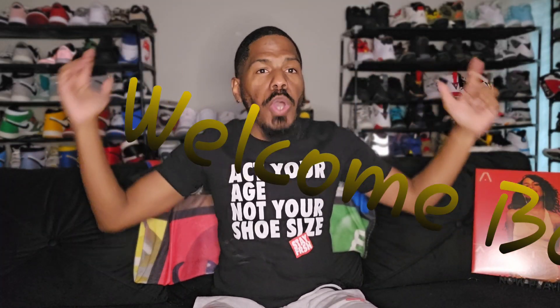What's good, YouTube? It's your boy Coffee with the Foe, and I'm back at you with another video. If you like the content I've been bringing you, what I need you to do is like, comment, subscribe to this YouTube channel!